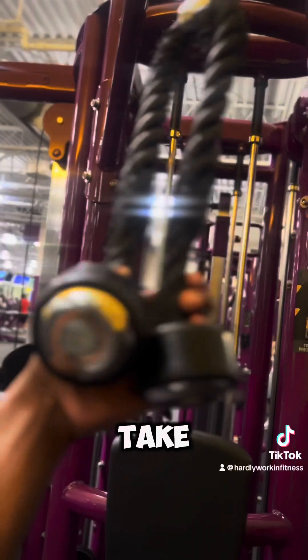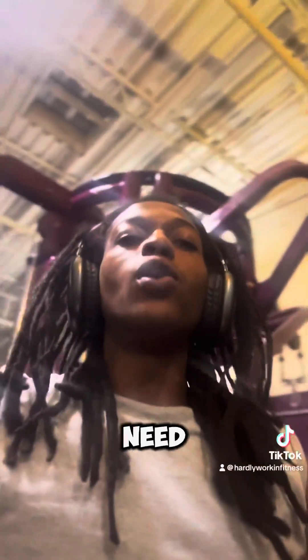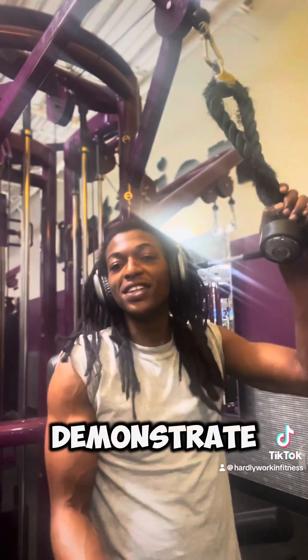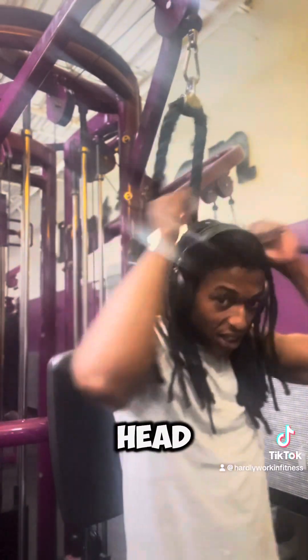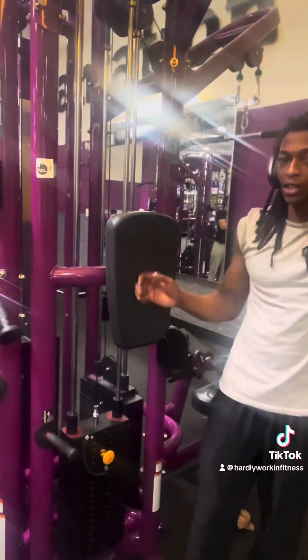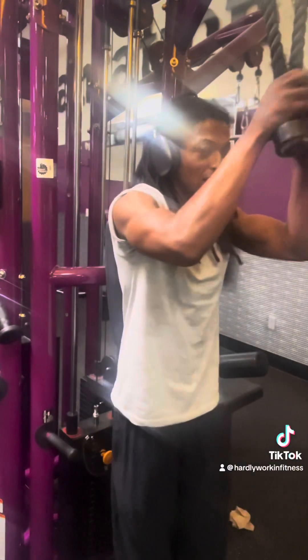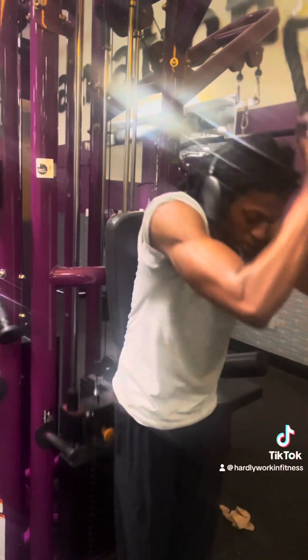You're gonna take a rope cable and put it on a weight that's comfortable for you — I'll throw mine on six. We're only gonna need two ab exercises, none of that get-on-the-floor ab crunch stuff. So all you're gonna do is open up at the top of your head, come down — crunch, crunch, crunch. You're gonna take it back like this and crunch.